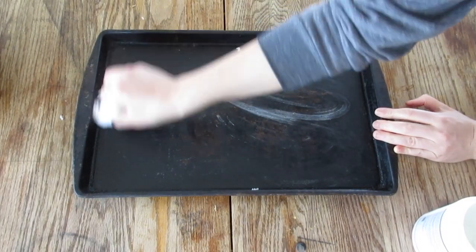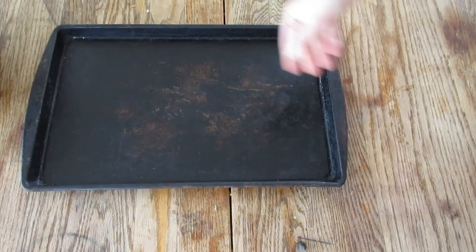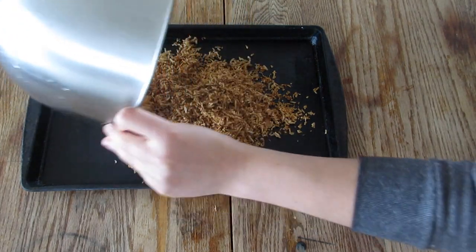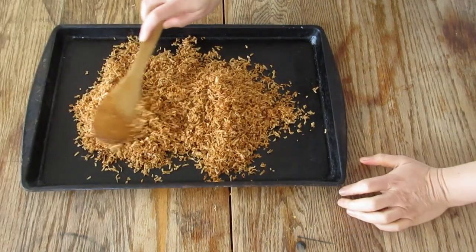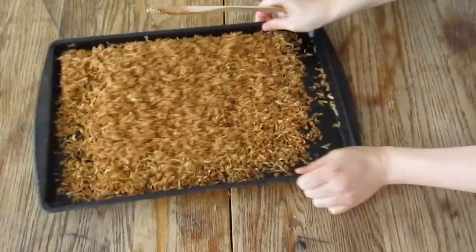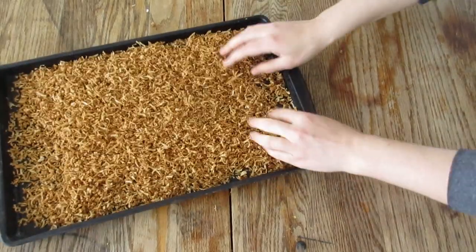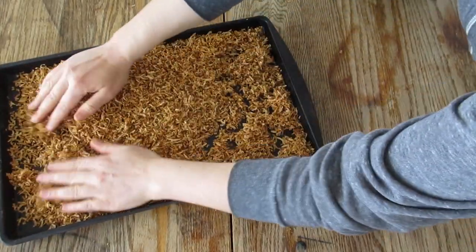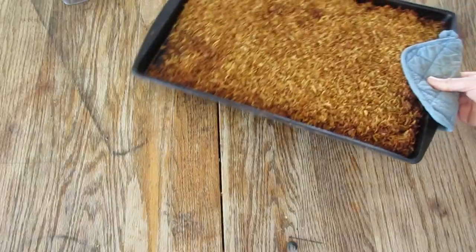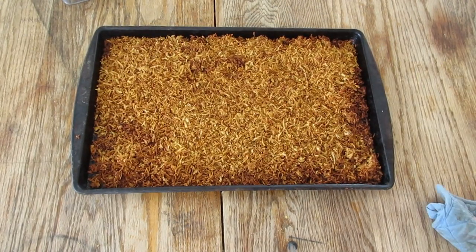Take a baking sheet and cover it with some coconut oil. This will help the coconut flakes crisp up and add a little bit more of that fatty deliciousness that you get from bacon. Spread it all out on a sheet — we're just gonna shake it and use our hands. Put it in the oven at 400 degrees for about 20 minutes and make sure that you stir it every five minutes or so because it can burn, so keep your eyes on it.